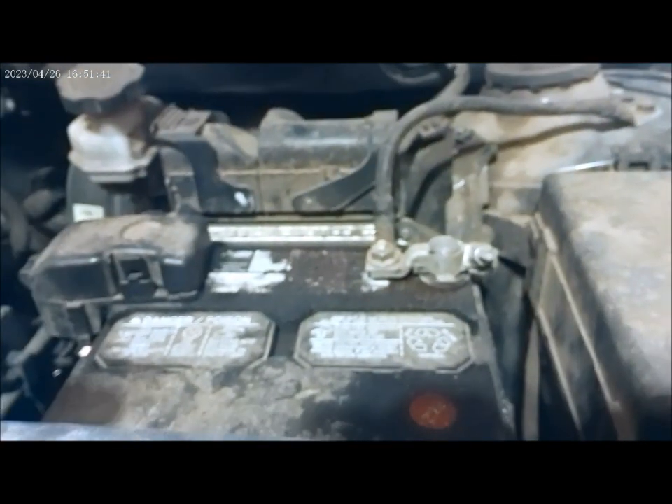I suggest we disconnect the battery terminal first. After getting the battery terminal, we start messing with the alternator, and I'm going to unplug the wire harness connected to the compressor right there.